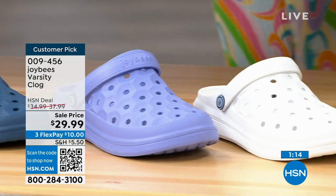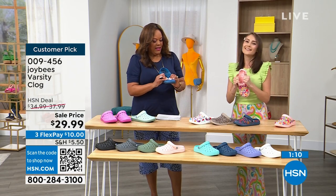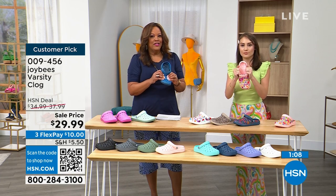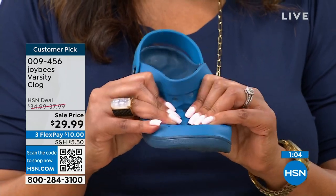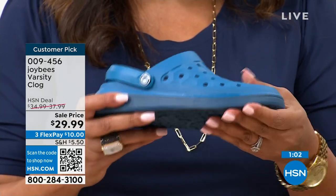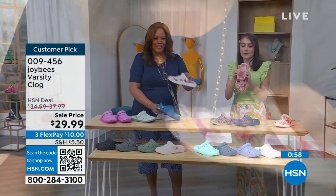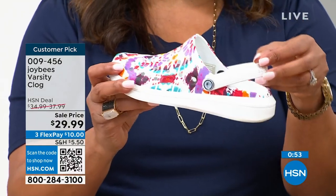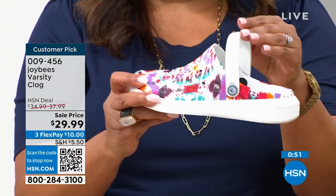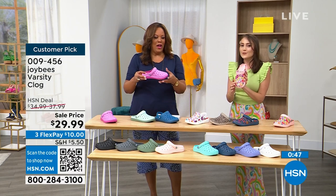These are so comfortable. This put Joy Bees on the map. Look at the squishy, gushy goodness — and so bendable for a clog. You can fold it all up, stuff it in your bag, and you have a shoe that is odor resistant, water friendly, giving you a massage with every step, and breathability thanks to the honeycomb perforations in the exterior sole.